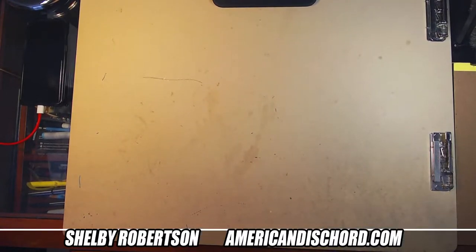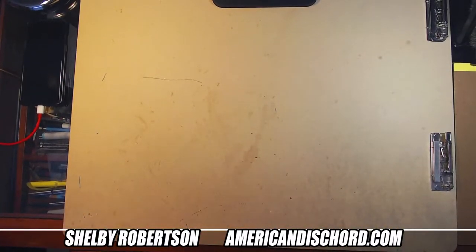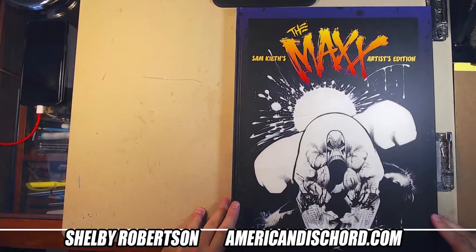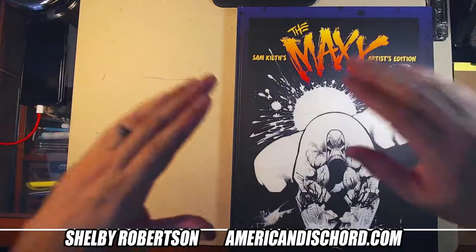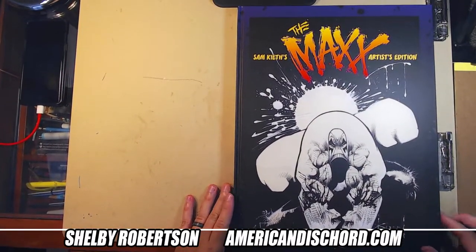I really want to be careful opening this thing. Sorry for the shaky cam — I have to prop everything on my desk because these artist editions are so big that even with the tripod extended all the way out it doesn't get enough visible area. I'm zoomed out as high as it goes and it's just enough to get almost to the bottom of this sucker.